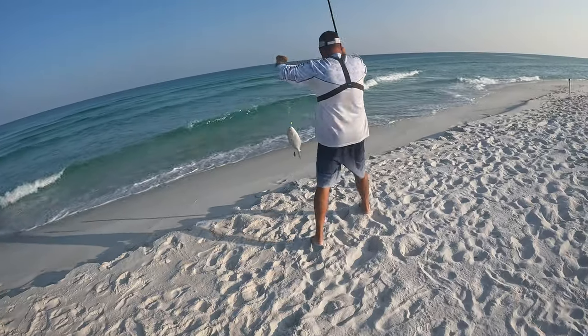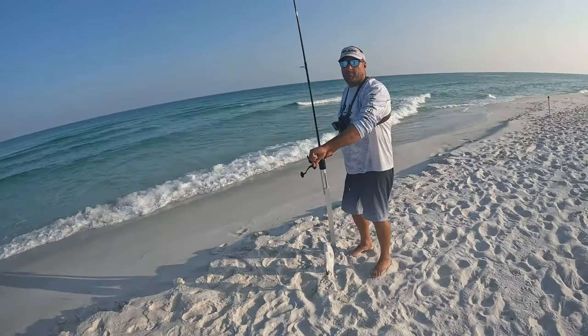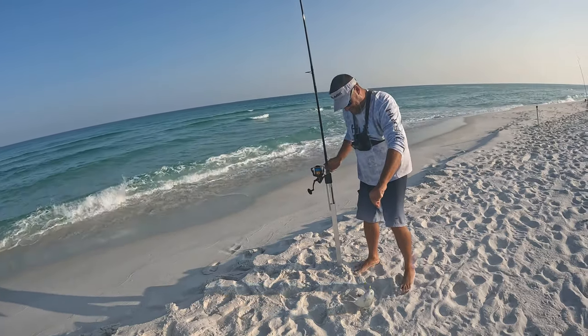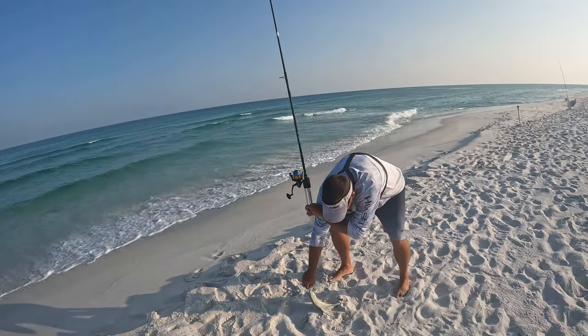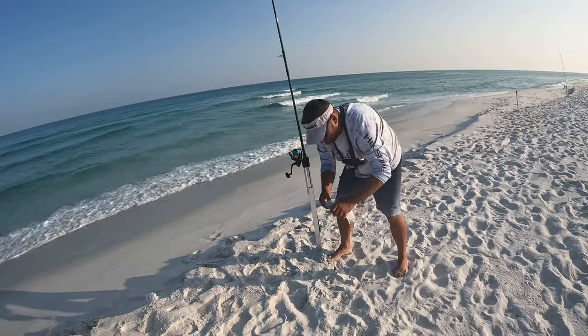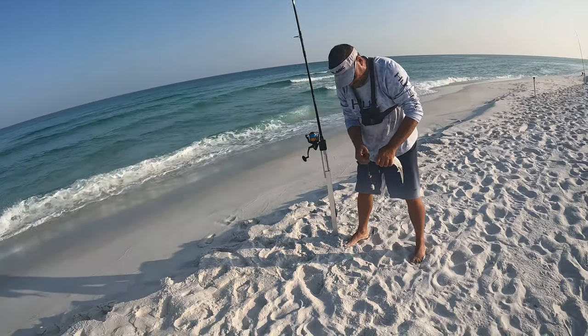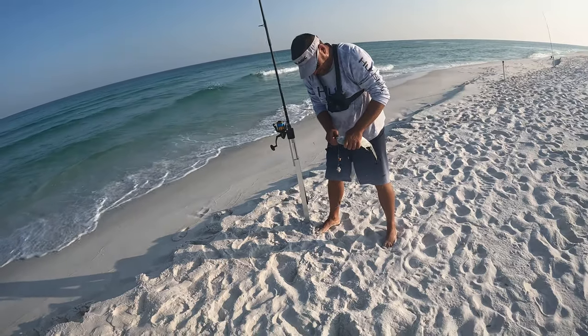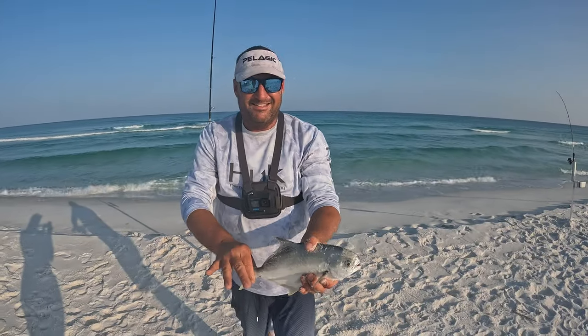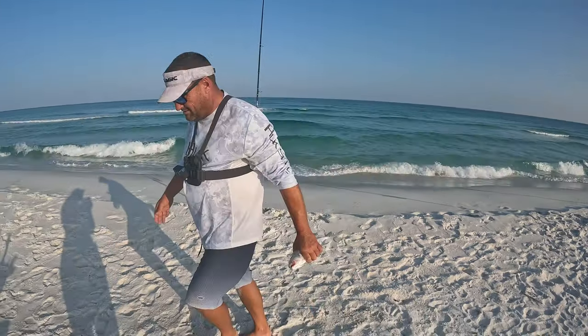Did you even yell for me? Yeah! You're probably going to have to edit my yelling out of my video. Maybe I'll stick a little closer. He ran across all the lines — didn't even feel like anything was wrong either. Lots in the cooler today, good meal tonight!